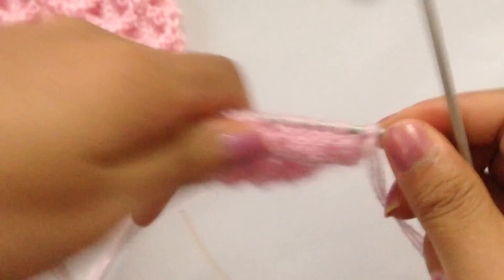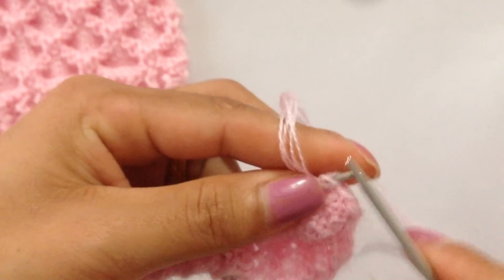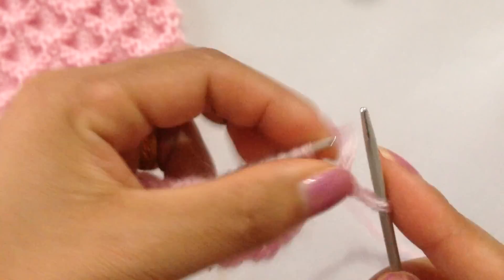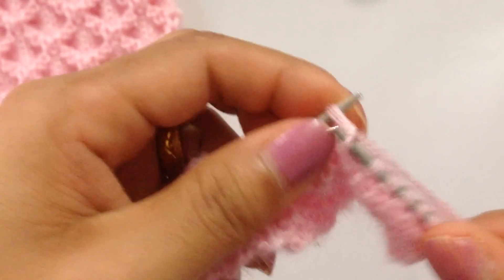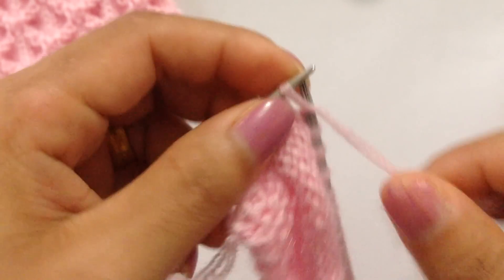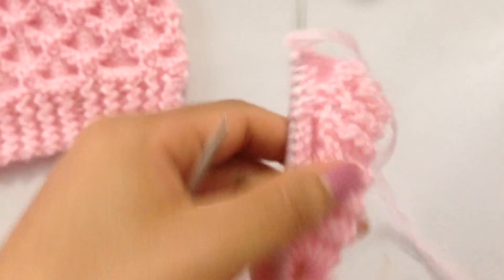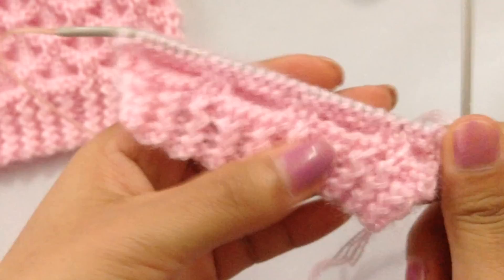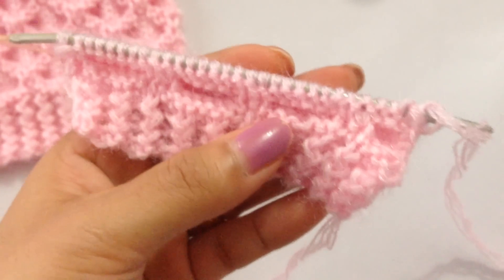For row 10, we're going to knit all stitches, finishing the row with all knit stitches. We have finished row 10.